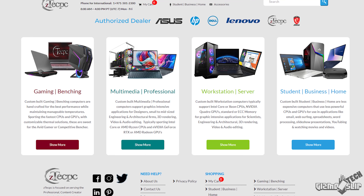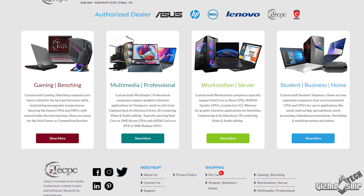Before we get too far, I want to thank ZTECH PC for sending out this machine. I'll have a few links in the description down below, but ZTECH will be at the tippy top of that list.